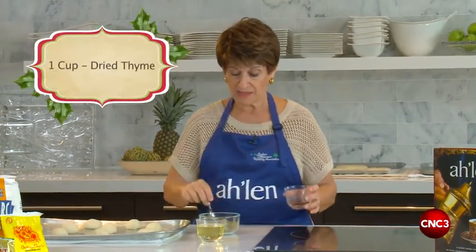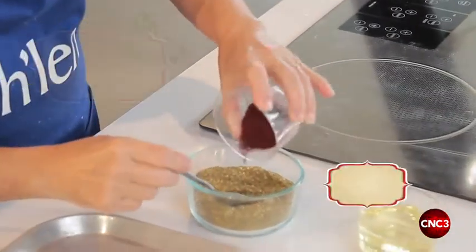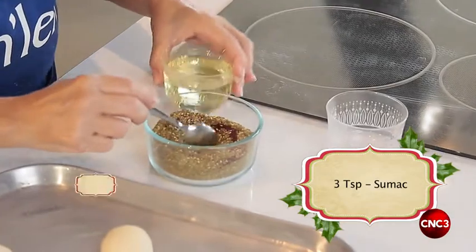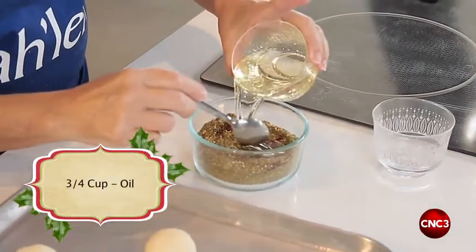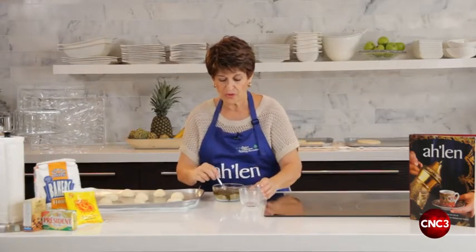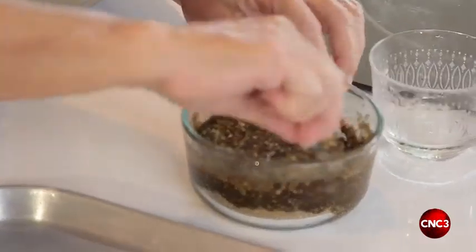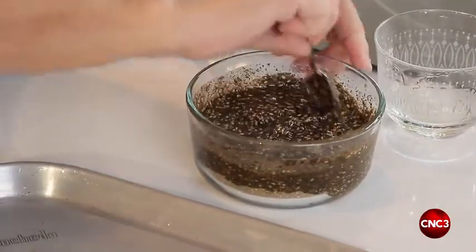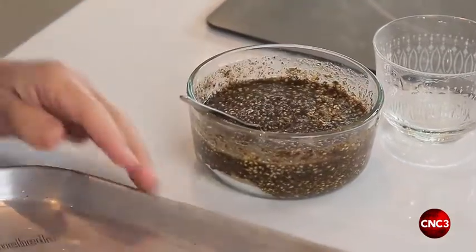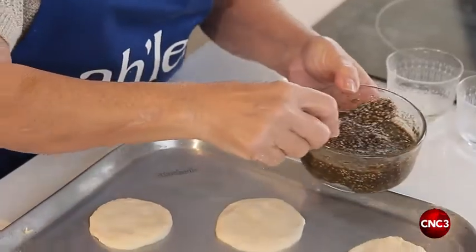This is zaatar — it's actually dried thyme. This is going into some oil, mixed together with ordinary corn oil. It totally absorbs the oil and becomes a nice thick paste. By now I think our dough has rested, so we'll flatten them and put the paste on.